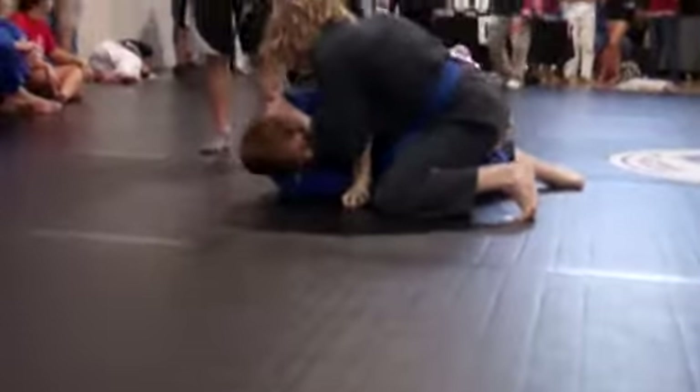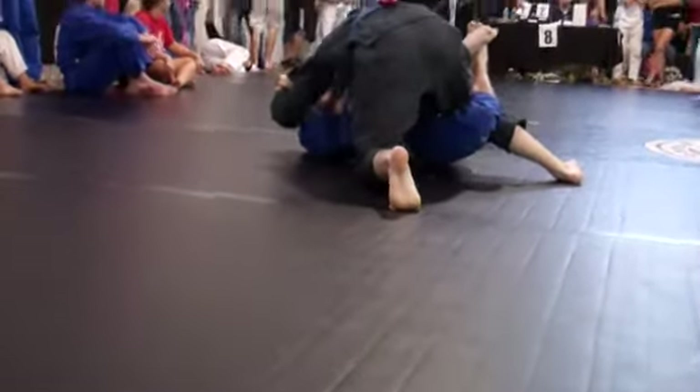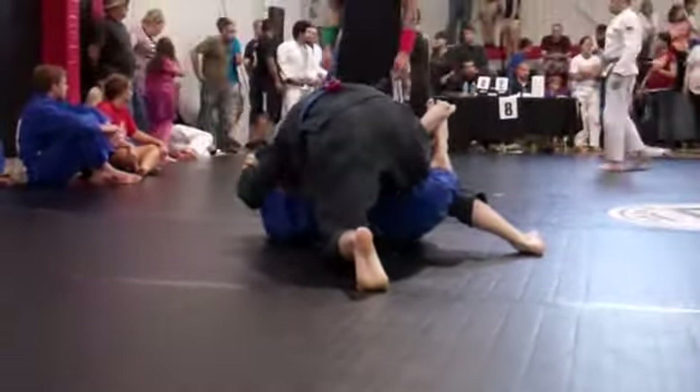Brad, right foot — turn and kick the desk. Stay heavy. Stay heavy with the hips. You're giving too much space. Good. I want your left arm in front of his face, cross-face.